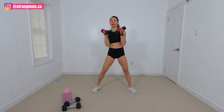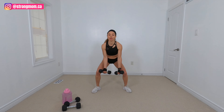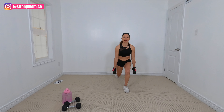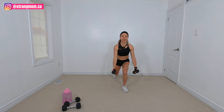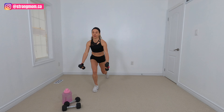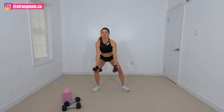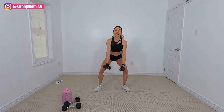We're going to do a bicep curl here. Go into a lunge — back to bicep curl. Lunge other leg, front raise, squat. Bicep curl, lunge, raise, squat. Bicep curl, reverse lunge, raise. You got it, keep it up. Keep the light weights here.